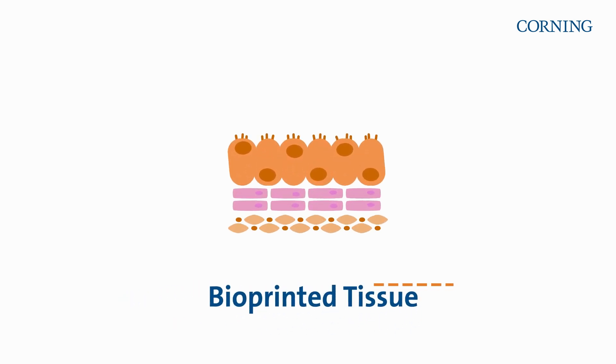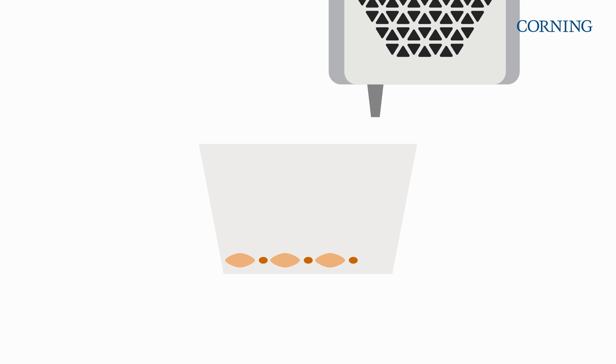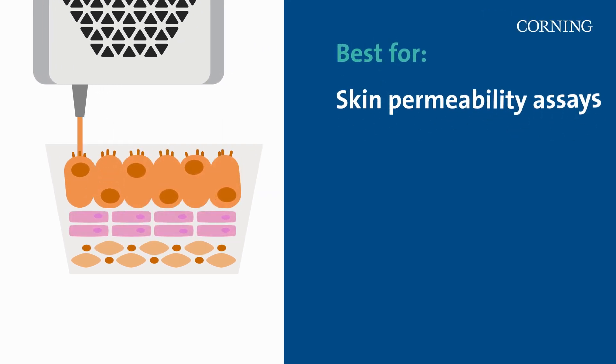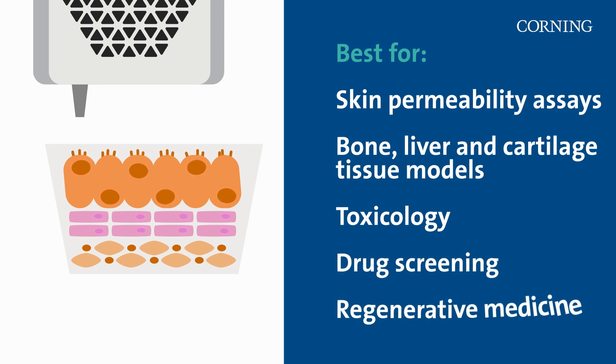Bioprinted tissue uses a bioink of cells. 3D bioprinting lays down layers of multiple cell types to replicate complex tissues. They're best for skin permeability assays, multi-layered skin, bone, liver, and cartilage tissue models, as well as toxicology and drug screening studies, and regenerative medicine.